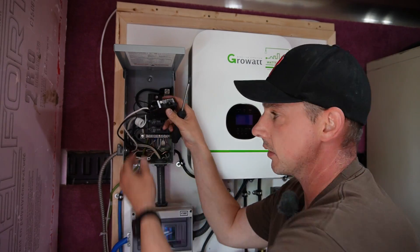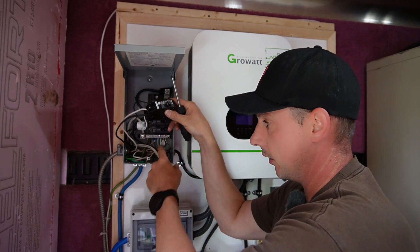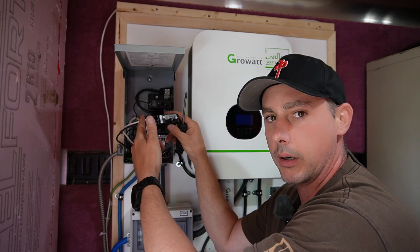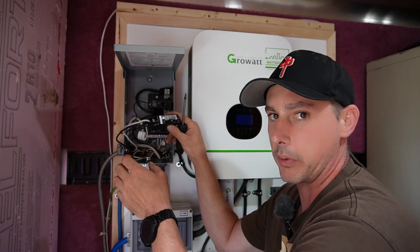Now what happens is this little pigtail wire becomes my neutral wire. This neutral wire is going to go into the neutral bar. Then what happens is this monitors between the neutral wire and the hot wire, and if it detects any little bit of milliamps it will trip the breaker.